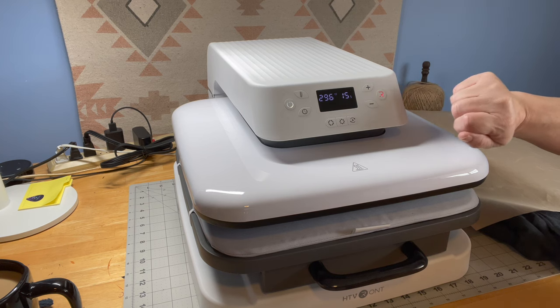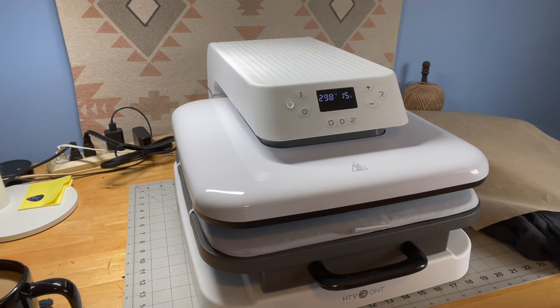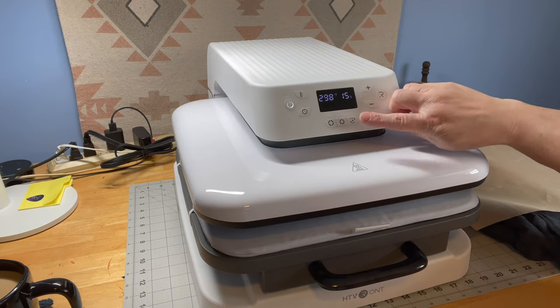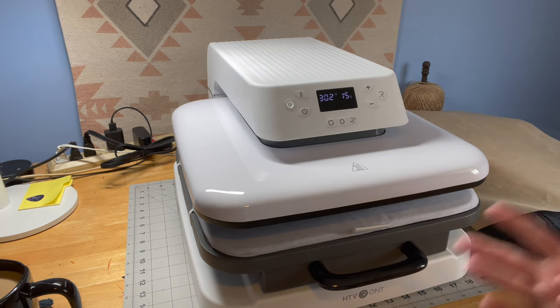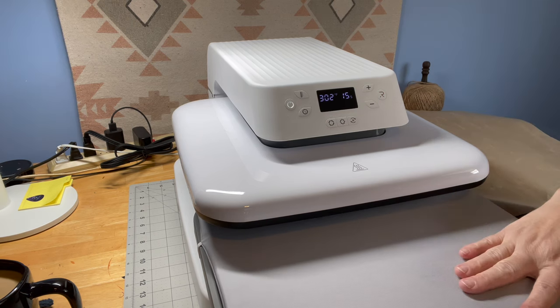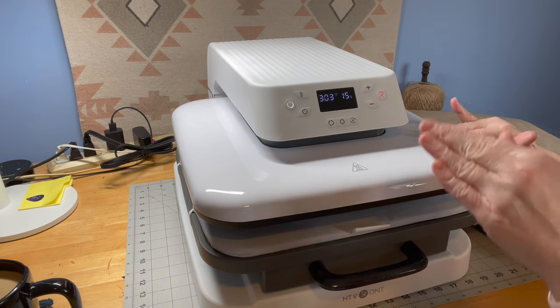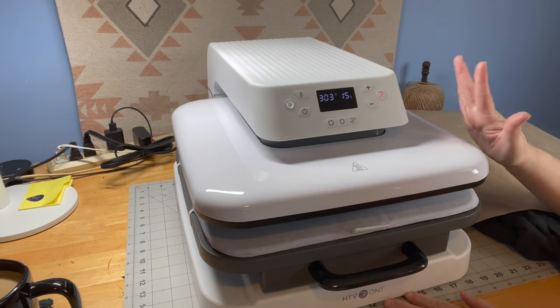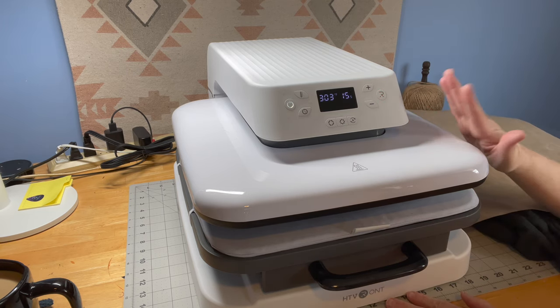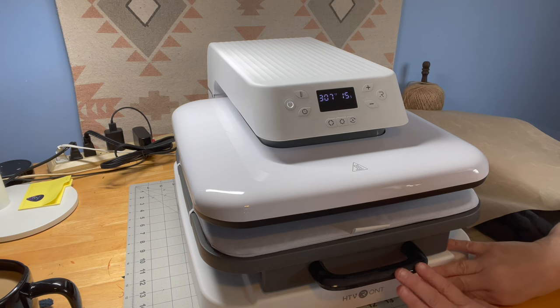When it's green, you hit the button and it will automatically start the press. I don't like that process — I want to control it myself — but if you're doing a bunch of shirts or bags at one time, you can pull it out, put your item in, push it in, and as soon as it locks in it will press and go. That's great if you're using this for some type of business. It does weigh 36 pounds so it is a little heavy, but it's very stable on my table.